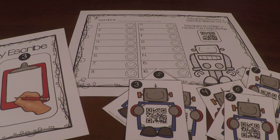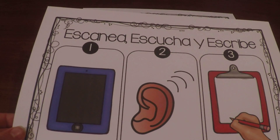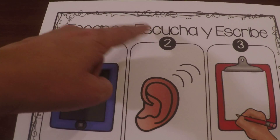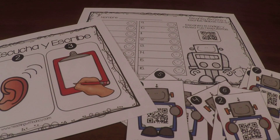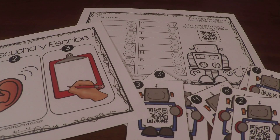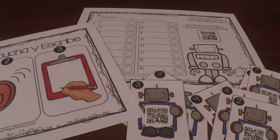Hello everyone, my name is Nancy from teachingwithnancy.com, and today I'd like to demonstrate a new station that I just created. It's called 'Escanea, escucha y escribe,' and it's for students to practice listening and writing syllables that have the 'a' vowel.